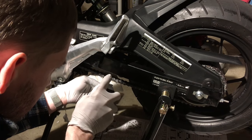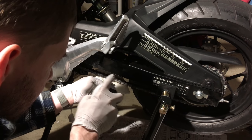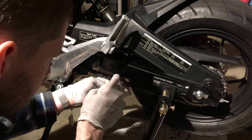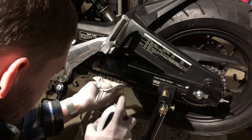For some reason the camera just cut out randomly, so you only see part of the process, but basically that's it. You just lubed the entire chain really thoroughly. Thanks for watching. Cheers and safe riding. Godspeed.